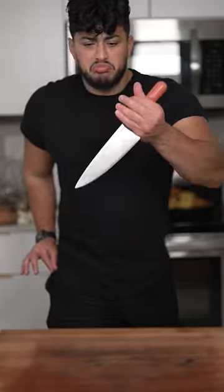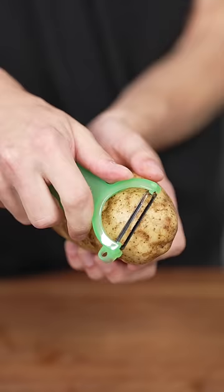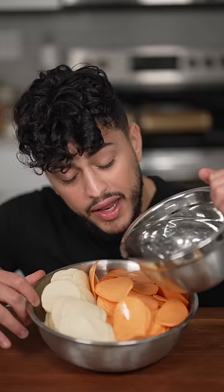Let's make potato gratin. Peel three russet potatoes and three sweet potatoes, then slice till nice and thin, and rinse in ice water.